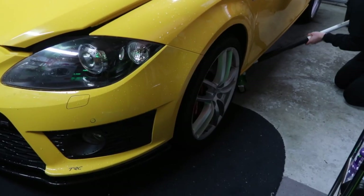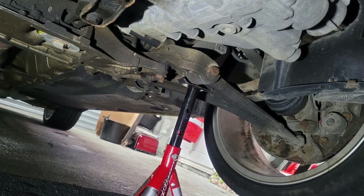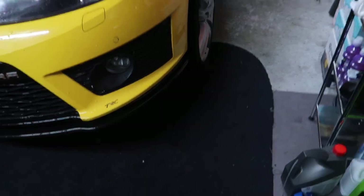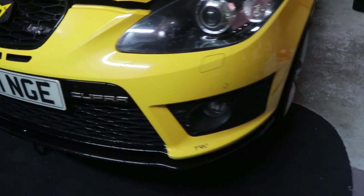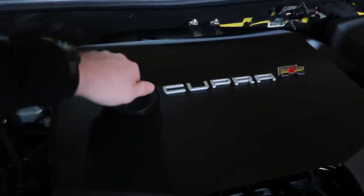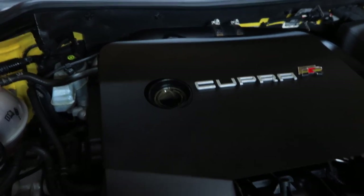When jacking up the car, make sure you support it with axle stands. I've got three points of contact — two axle stands and the jack. Safety first. Now that the car is jacked up and supported properly, we're going to lift the bonnet. To make sure the oil drains out properly, take off the oil cap to release the pressure in the system, and also remove the dipstick as well.